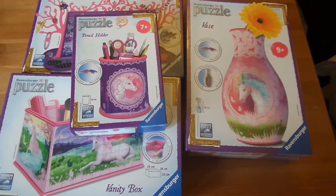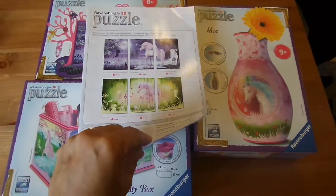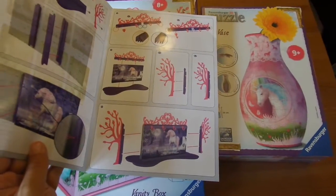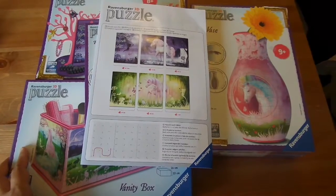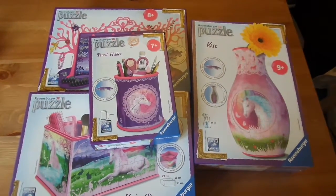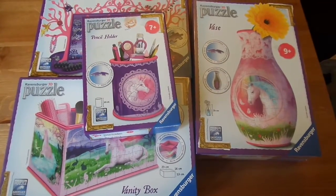They all fit in very well and all come with step-by-step instructions. I would suggest you follow the instructions to the tee because it just makes it easier to get the parts together. Don't try and rush one from the other, because that's what I did and we ended up having to redo some parts. We've really enjoyed reviewing these and we'll talk you through the finished products in a bit.